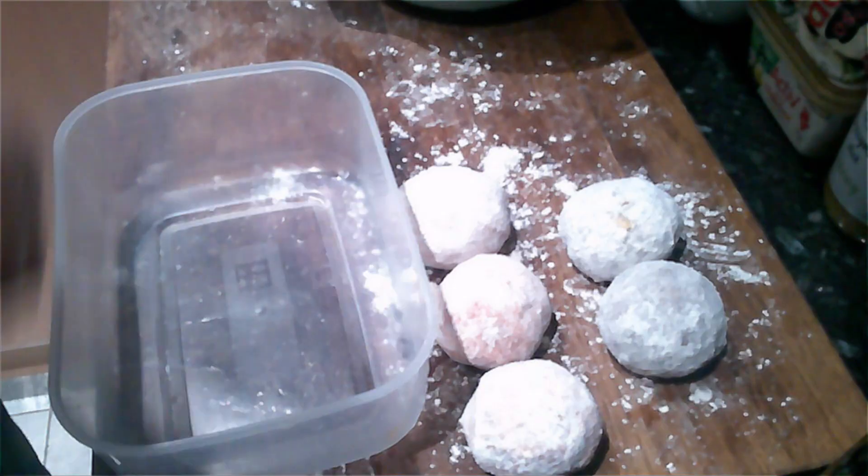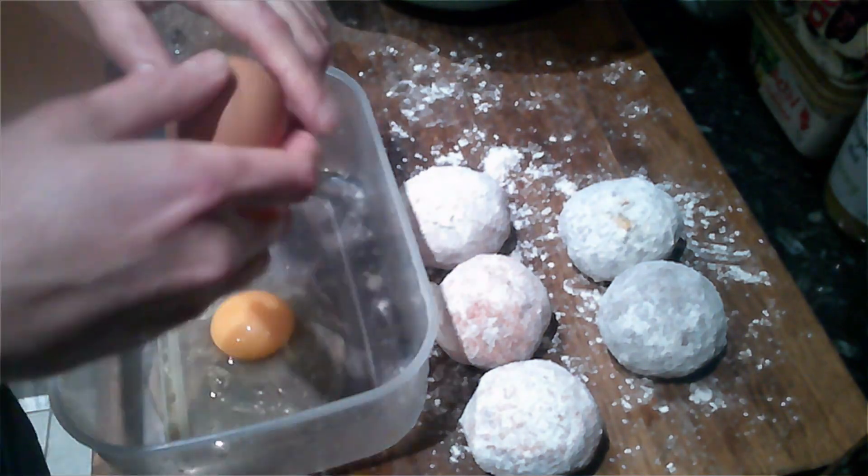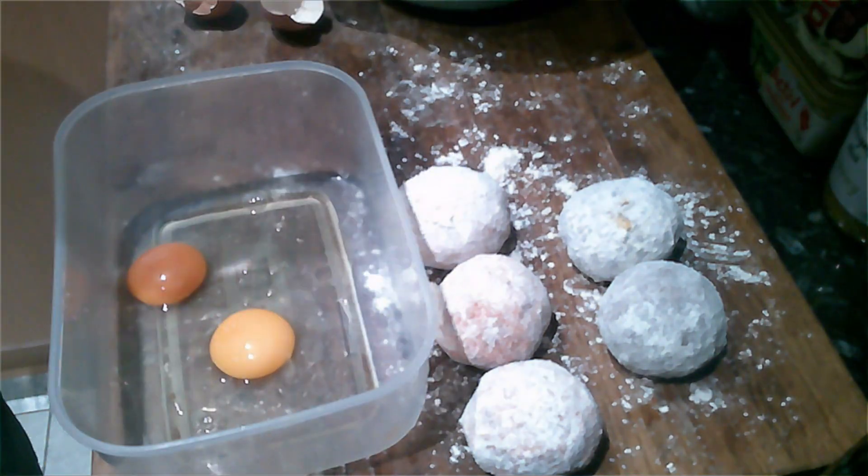To make the shell less prone to burning, you're going to need a breading station using flour, egg wash, and breadcrumbs. For extra crunch, bread it twice.